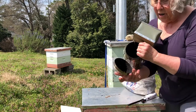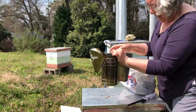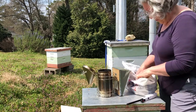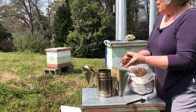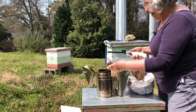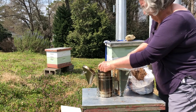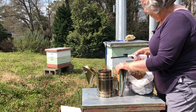The first thing you do is dump out the old smoker fuel from the last time you used the smoker — whatever's left of it. There's not much and it's all burned. The next thing you do is gather up a little bundle of pine straw, about like this. Then I'm going to light the pine straw and put it down into the smoker and go puff, puff, puff.